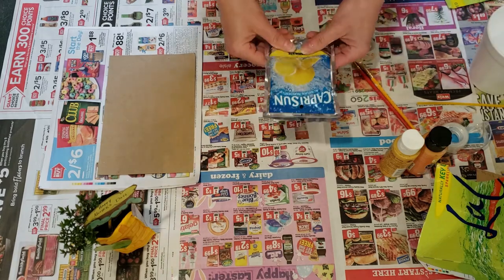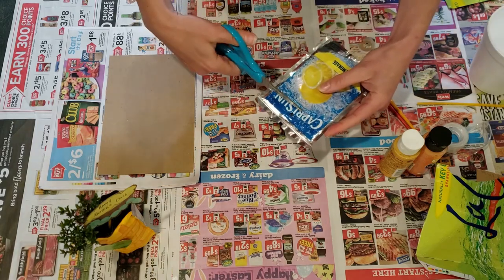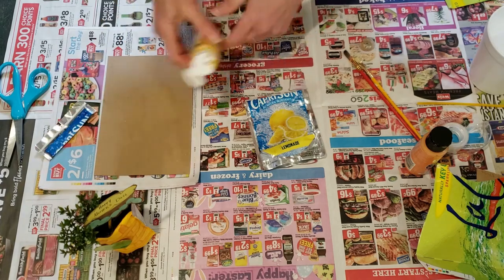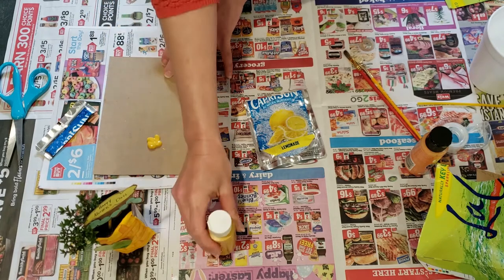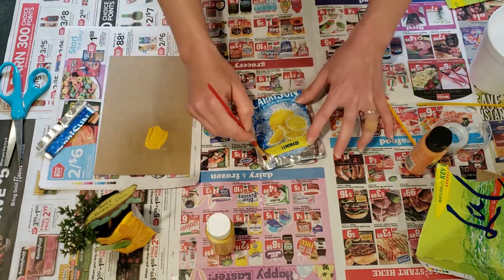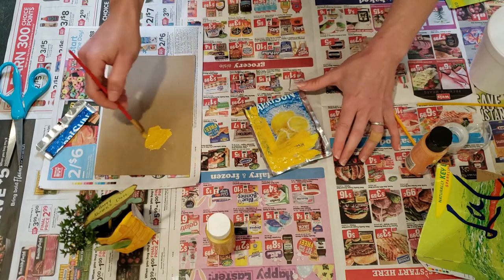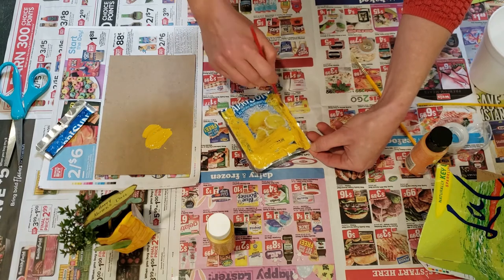To get started, take your clean juice package or container. If you have a juice package you can cut the top off and make it nice and straight to give yourself a straight edge, and then we want to give it a coat of paint. You may have to give it two coats of paint to cover over all of the branding information and all of the words on the front of your package.